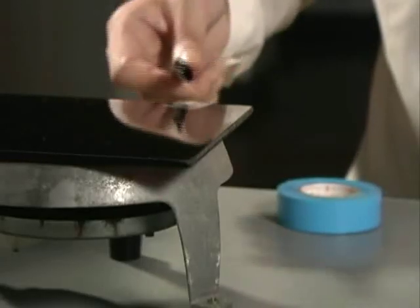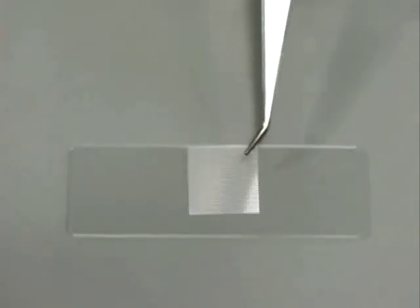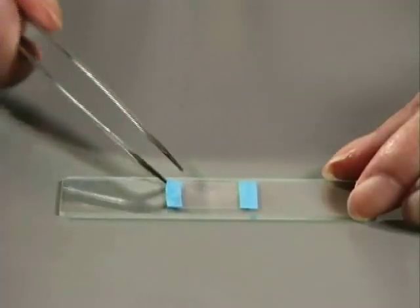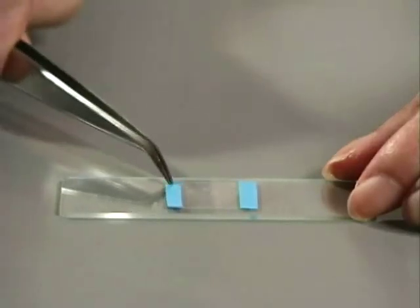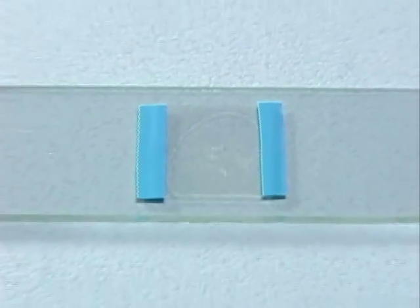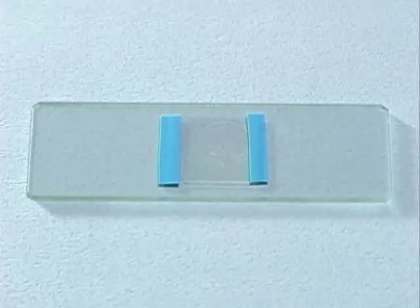Heat the ceramic tile until the liquid on the cover slip evaporates. After the liquid has evaporated, wait another minute and then turn off the heat. Then carefully remove the cover slip from the tile and place it on the slide facing down. Use tape to fix the cover slip on the slide. With that step, the preparation of the slide is complete. This method of slide preparation creates temporary slides. There is also another way to make permanent slides.